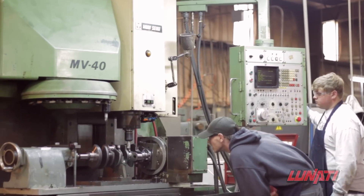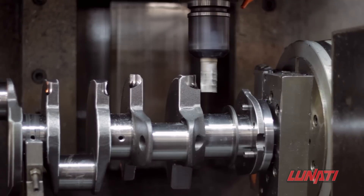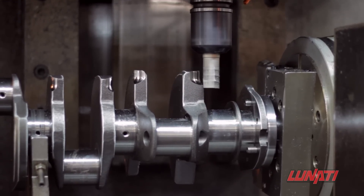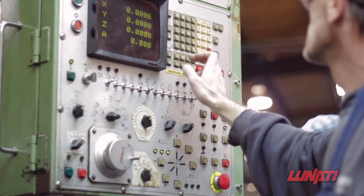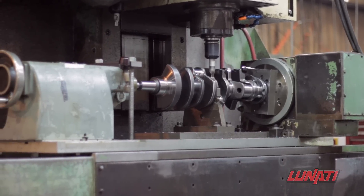One of the first machining operations done to the semi is cutting the contoured wing on the counterweights. Lunati Signature Crankshafts use a special contoured wing to help reduce windage and rotating weight.